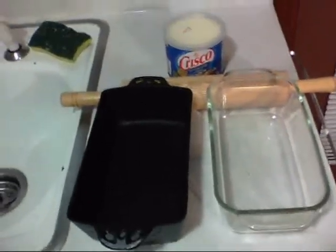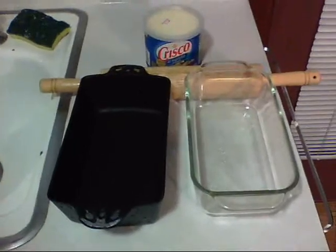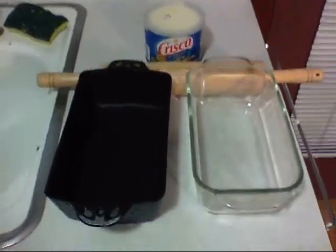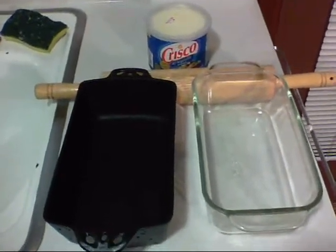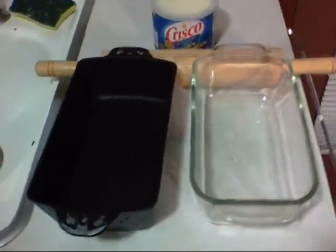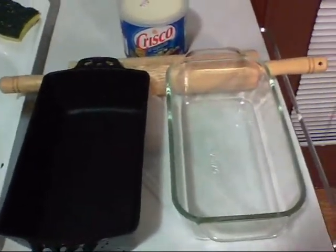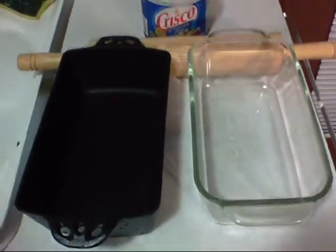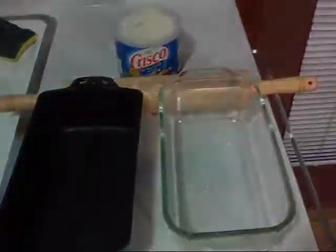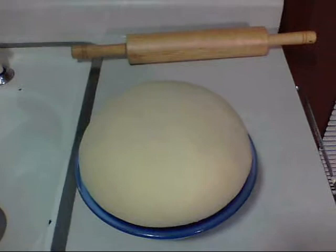Get out a couple of pans. I wish I had two cast iron ones but I've only got one — I got it for Christmas from my daughter, love that thing — and a glass one. You can use Pam or butter, but I do it the old-school way like my grandma with Crisco. Put a little on your fingers and rub it around the pan so the bread doesn't stick.